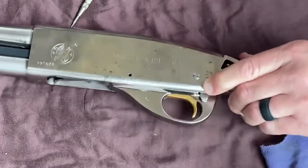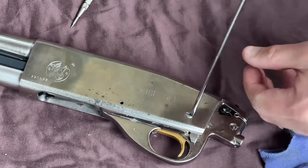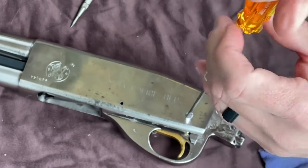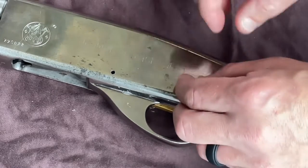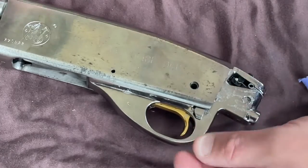Next thing we're going to do is get the screw out right here. Take your flathead screwdriver — this one fits pretty well. You've got to be careful on some older guns when using a screwdriver; if you don't have an armorer's kit at home, you really have to be careful. There's your screw — set that aside.